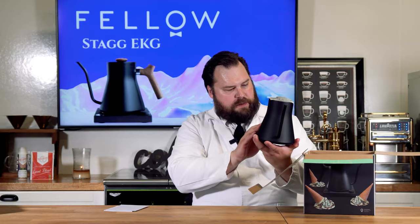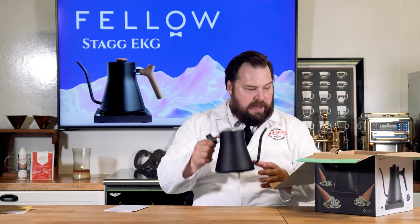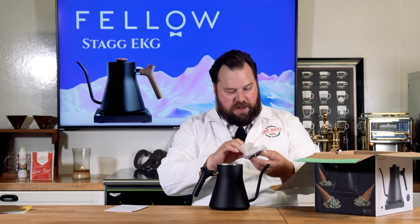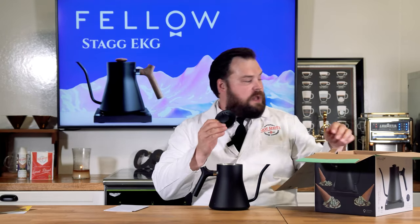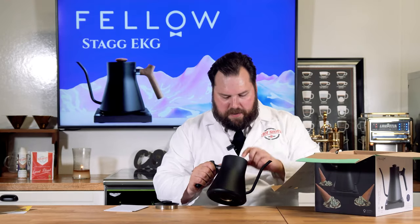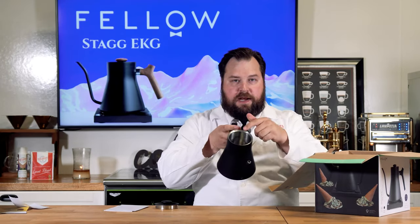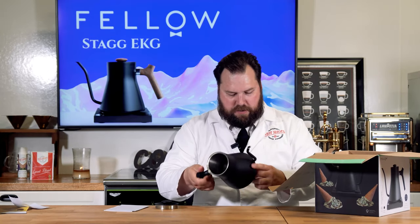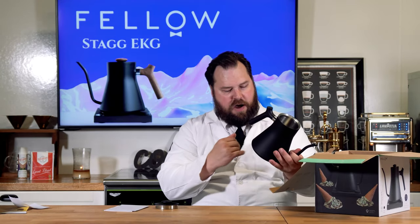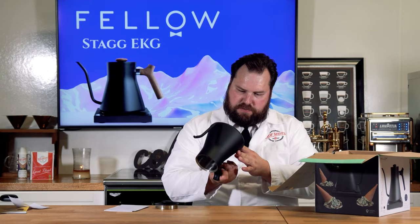It says 'Caution: kettle is hot when in use' — hopefully you already know that. This finish is matte black; they also have pink, silver, gold, and possibly rose gold, so there are plenty of color options. Unlike the one behind me, this one does not have a built-in thermometer — the other models do, so keep that in mind. There's a max fill line inside — do not overfill it. It's very sleekly inlaid — no big base or anything sticking out — really looks like a nice induction-style unit.